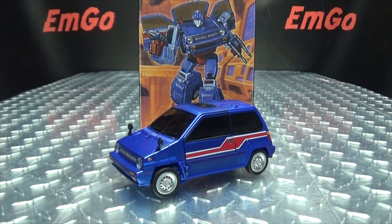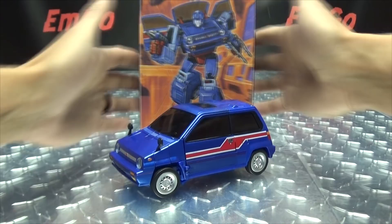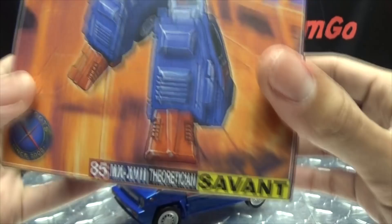So here we are, and there he is. First and foremost, as always, we'll take a quick look at the packaging. Right up front, here we have some lovely artwork of Savant — his name is Savant, AKA Skids.